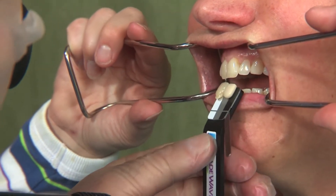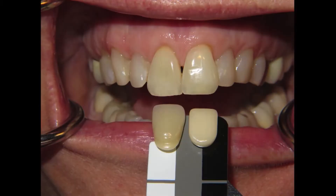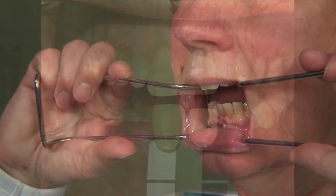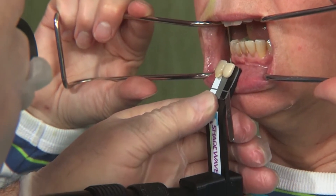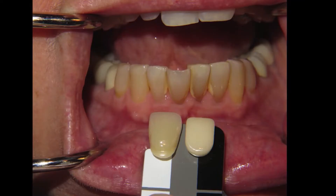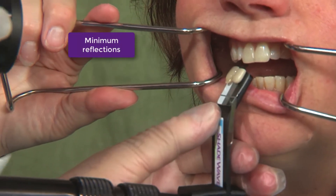How does it work? Many people will ask: how can I get a nice shade with a shade tap? The doctor takes a photo just like they would with a regular shade tap — holding the shade tap under the tooth. They need to angle it a little bit forward so it doesn't cast a reflection.